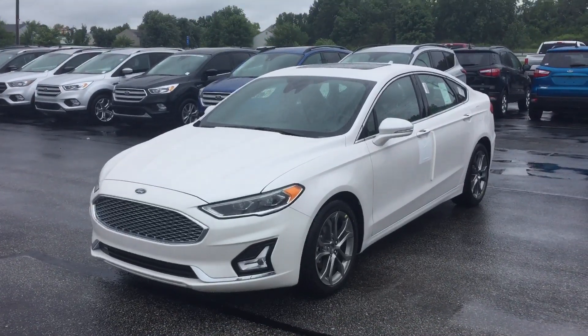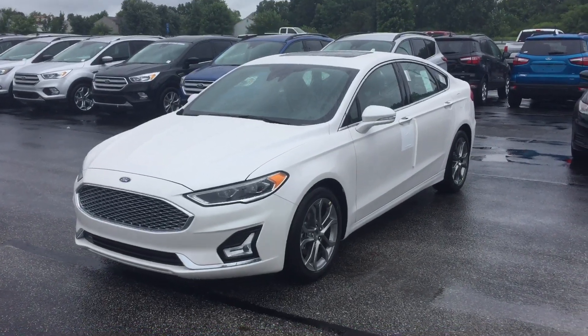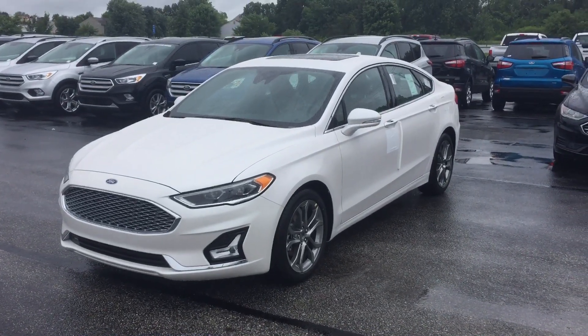If you have any questions about our 2020 Fusion, please give me a call. My name is Chris Dillon, I'm over at Bill Estes Ford. My number is 317-852-2231.